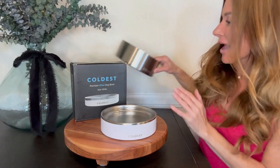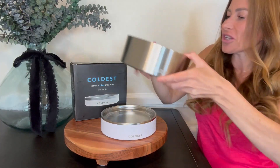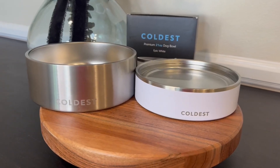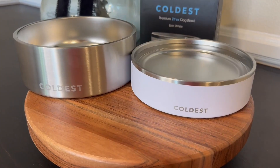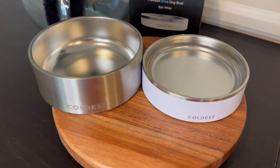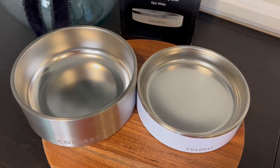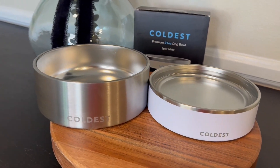I also have the next size up which I believe is the 40 ounce size. For comparison's sake to show you the difference in size — I typically have a hard time visualizing these things, I need to actually see them — but you can see that the 40 ounce size is definitely bigger and about an inch taller for your pup to reach over. Sadie is a five and a half pound Yorkie and I think the 21 ounce size is perfect for her food and water.